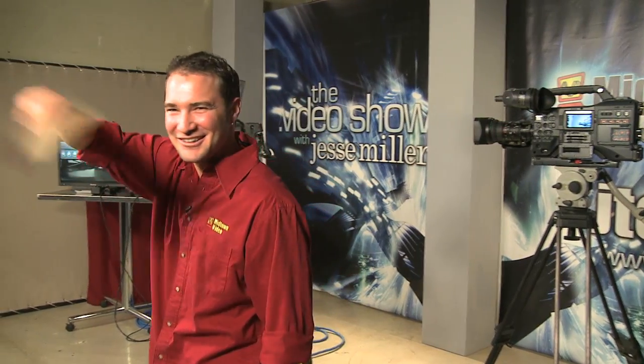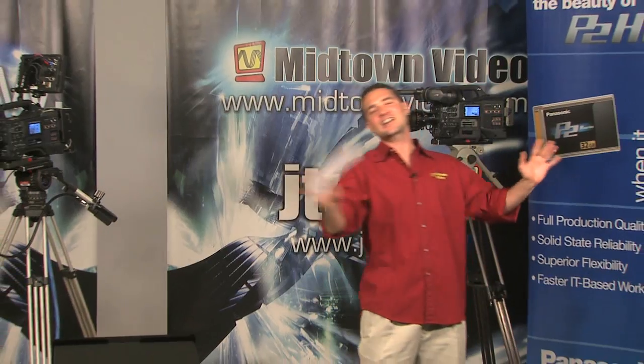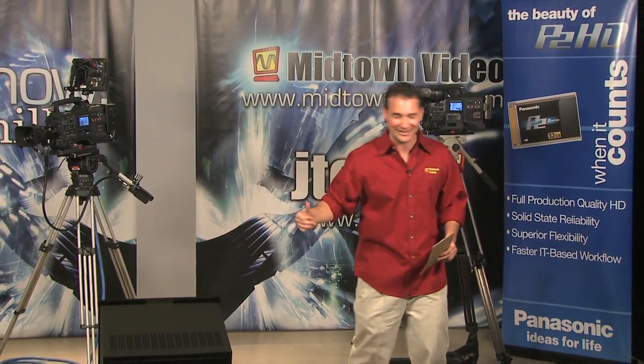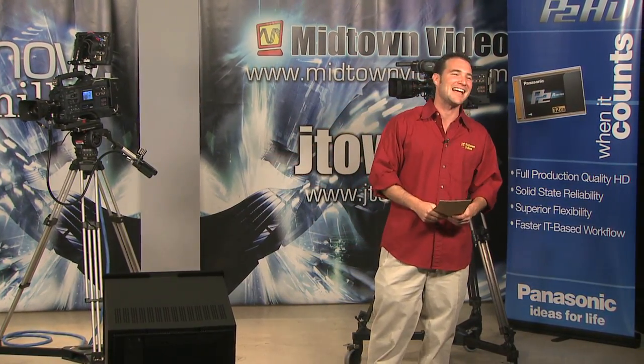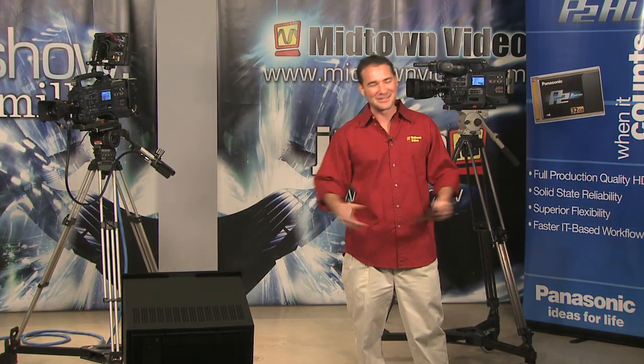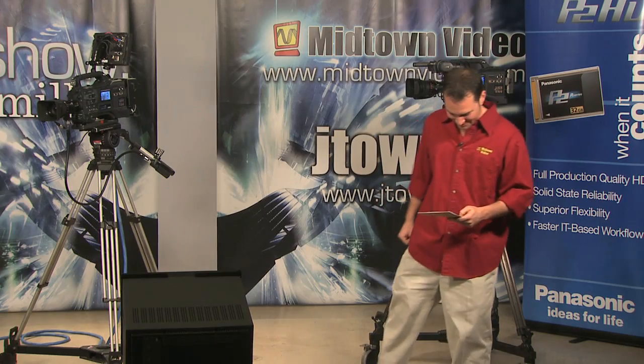We're going to pause here for a minute. We're here in the Dot Studio, home of the Dot Video Show with Jesse Miller. Brand new lighting grid, one-month-old background. One of its downfalls is a train — every now and then a train passes in the background. My editor will cut that out, but for our live internet viewers, added bonus: you get to hear the train. Getting back into our codecs.